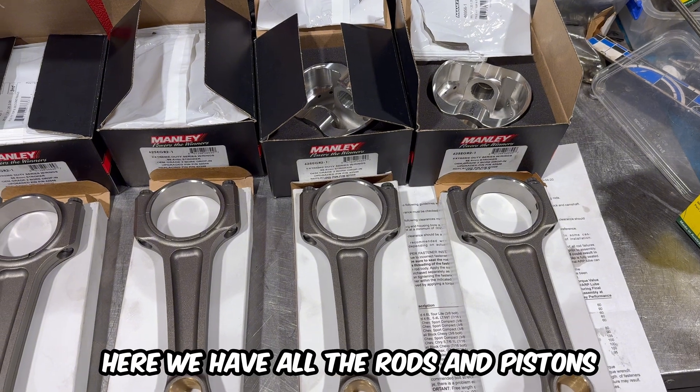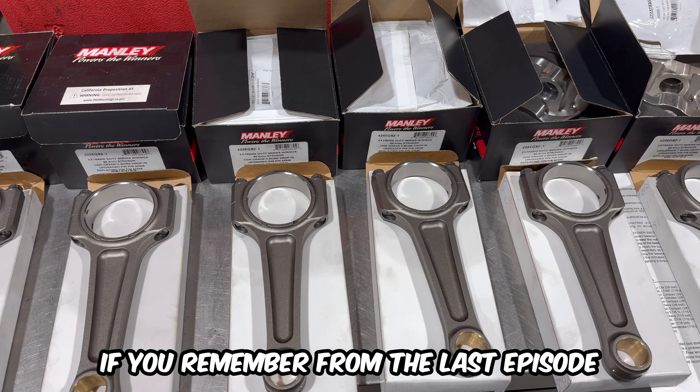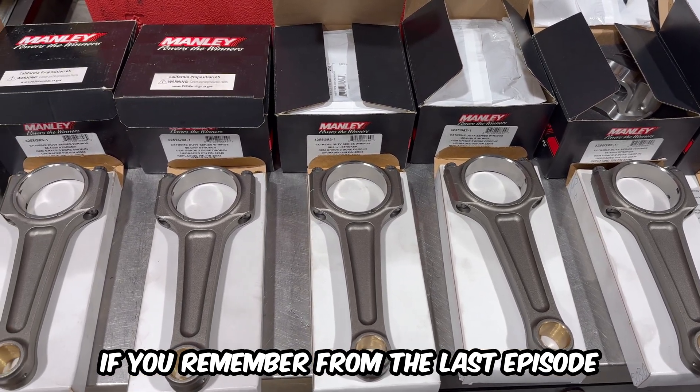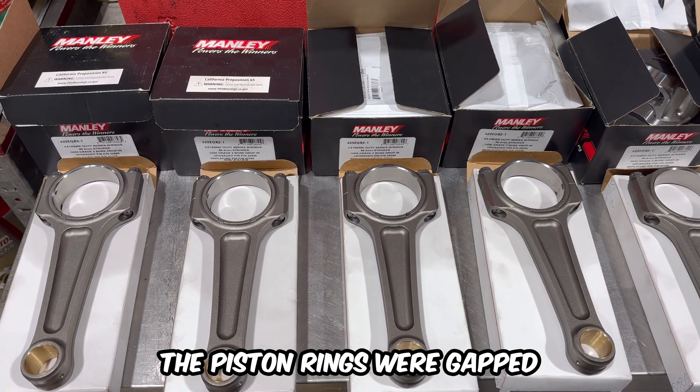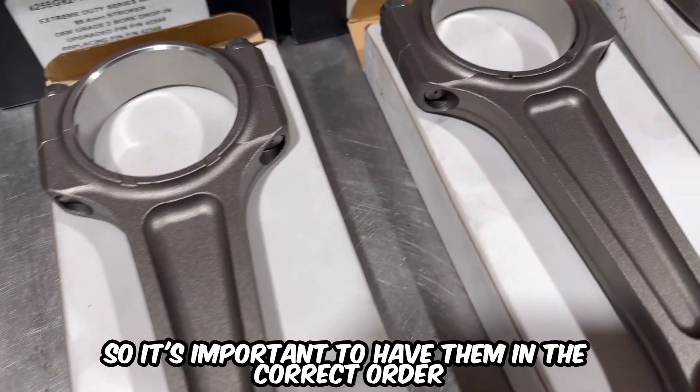Here we have all the rods and pistons labelled and lined up for each cylinder. If you remember from the last episode, the piston rings were gapped and measured and checked against each cylinder, so it's important to have them in the correct order.